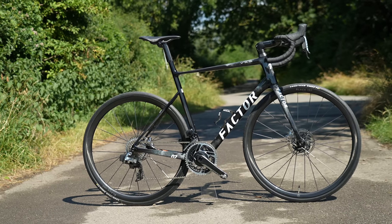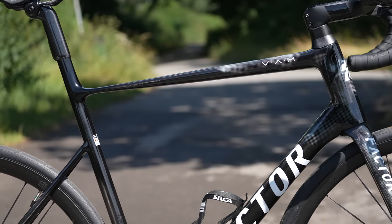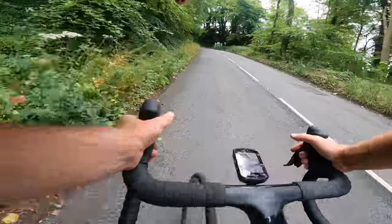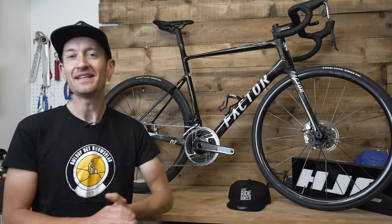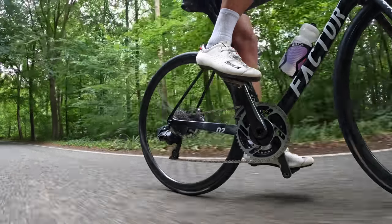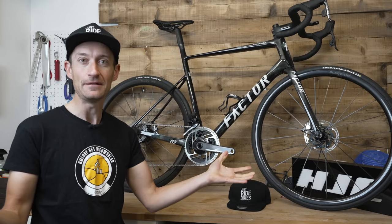This is a Factor O2 Van, which at 6.3 kilos for the actual bike is one of the lightest disc brake road bikes in the world right now. So if you're a weight weenie and you love riding up climbs, then this is definitely a bike to put on your shortlist. But is it any good? In this video, I'm going to review the bike, talk about ride and handling, how it actually climbs, and go through the tech details as well. So let's dive in.